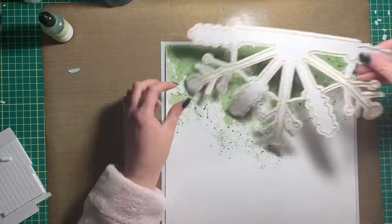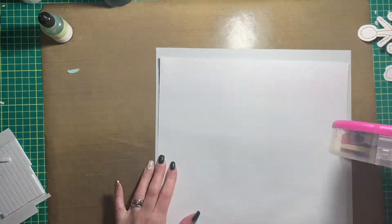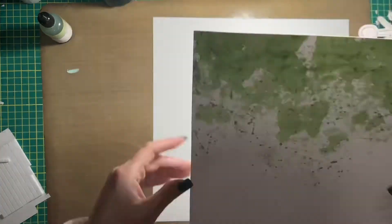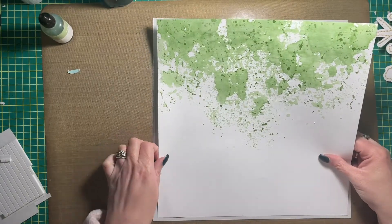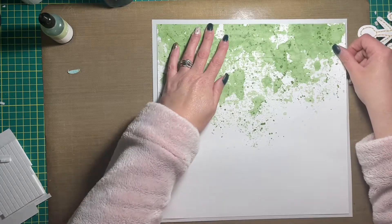Hi friends, Alison here back to share with you a new scrapbook layout process. Today's layout is a mixed-media layout and it was also created with my Cricut Explorer, so I used the packaging technique to do my mixed-media watercoloring.